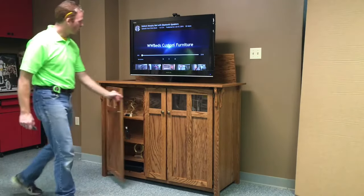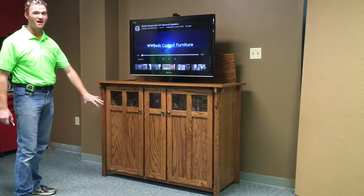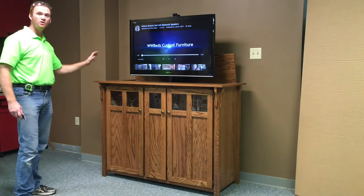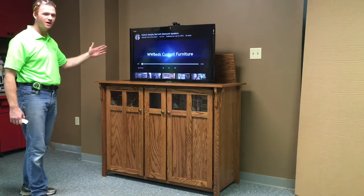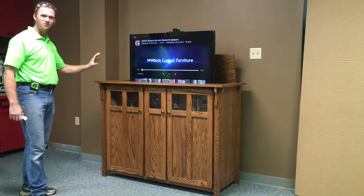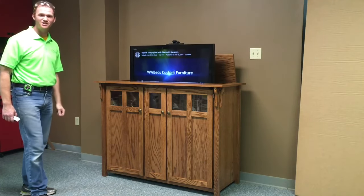With the doors closed, we put a relay here so you can operate your components that are inside with the doors closed. When you're finished, just push the down button — it automatically retracts into the cabinet and the lid closes, and you have just a standard cabinet. This is our retractable TV cabinet from WWBeds Custom Furniture.